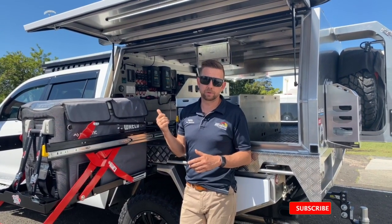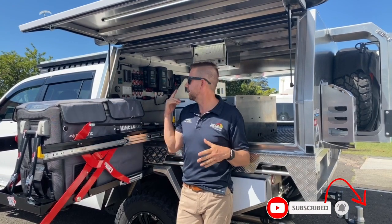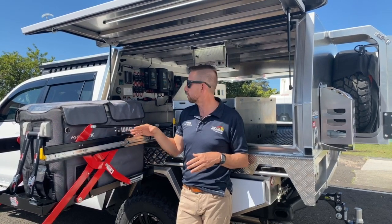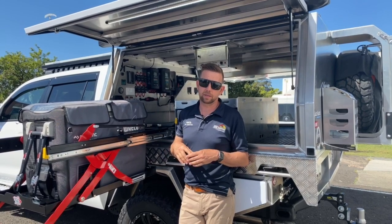This here is a CHOP200 — it's been chopped by Creative Conversions. Then it went to Norworld to get the tray, all the fridge slide fitted, and all the rest of it. It went to TJM to get all the bar work and everything done, including the roof rack. And then it came to us to get the canopy fit-out.